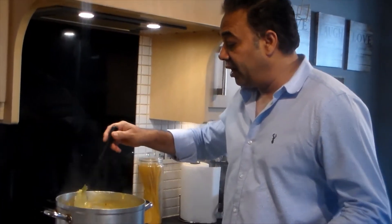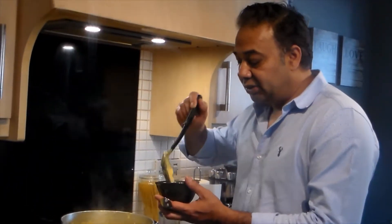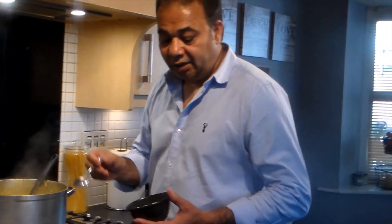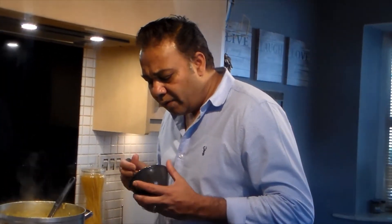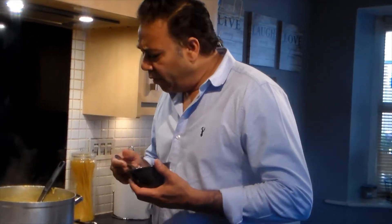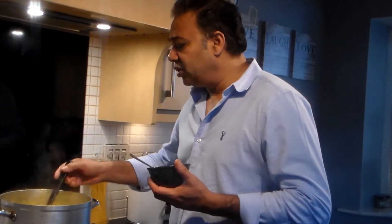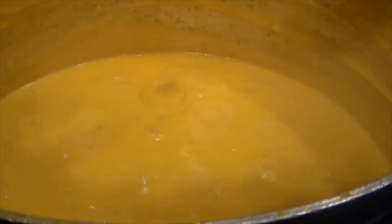It's fairly thick now. I'm going to taste it at this stage to see if anything is missing — the salt is okay. I think I'm just going to add another half a teaspoon of salt, as I feel the salt goes a little less as it bubbles. When it starts bubbling like this, that means your curry is ready.